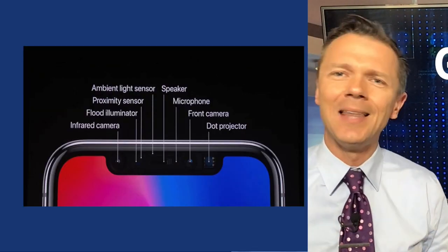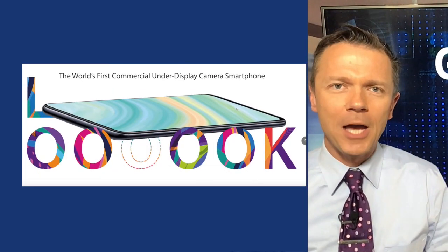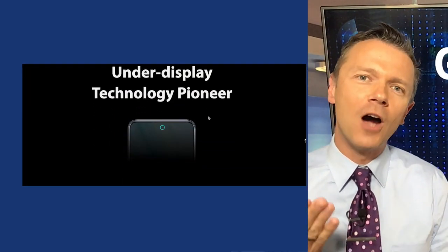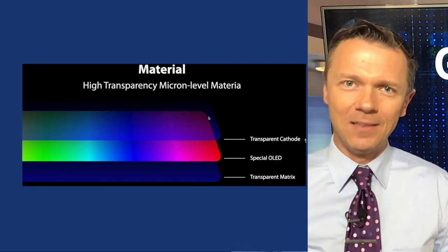The notch also includes a proximity sensor, light sensor, and that 3D face unlock. Well, the folks at ZTE are coming up with new technologies to get rid of that notch completely, and they just released a new version of their under-screen camera and have now added a 3D face unlock.